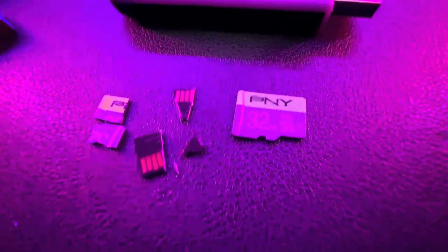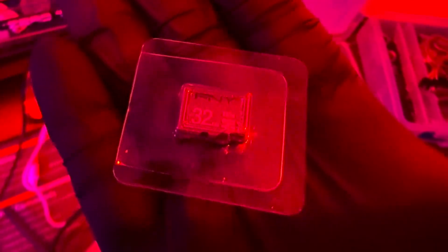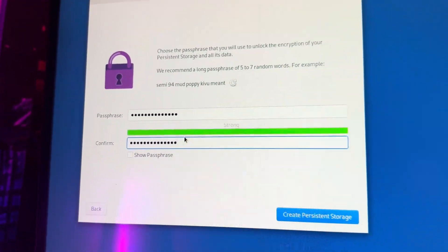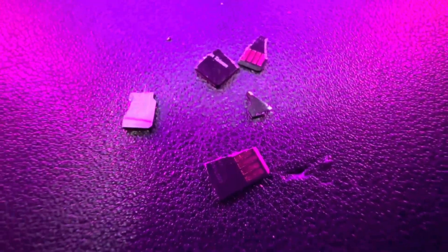Today, we're diving into something I call the Ghost Burner Drive. It's a DIY project that's portable, encrypted, disposable, and cheap. Imagine carrying an entire encrypted operating system on a micro SD card, and within that operating system are your hidden encrypted files that are only unlocked with a special passphrase and hidden behind layers of encryption. And if you ever needed to, you can destroy it within seconds.